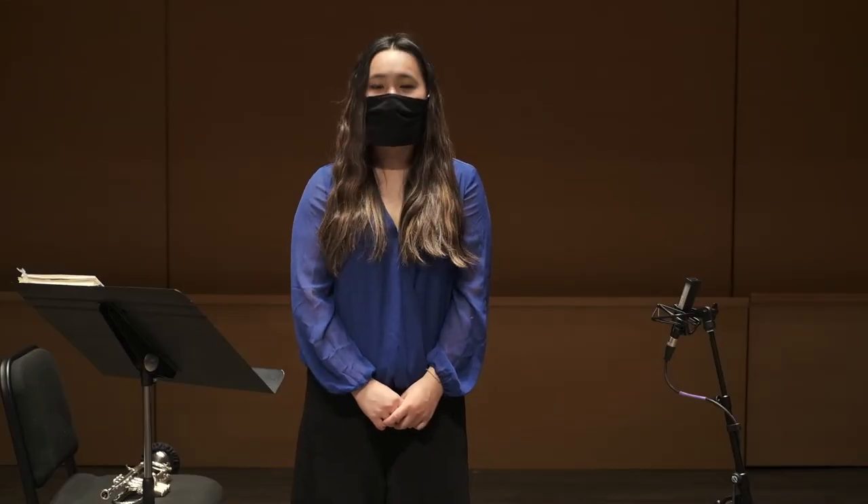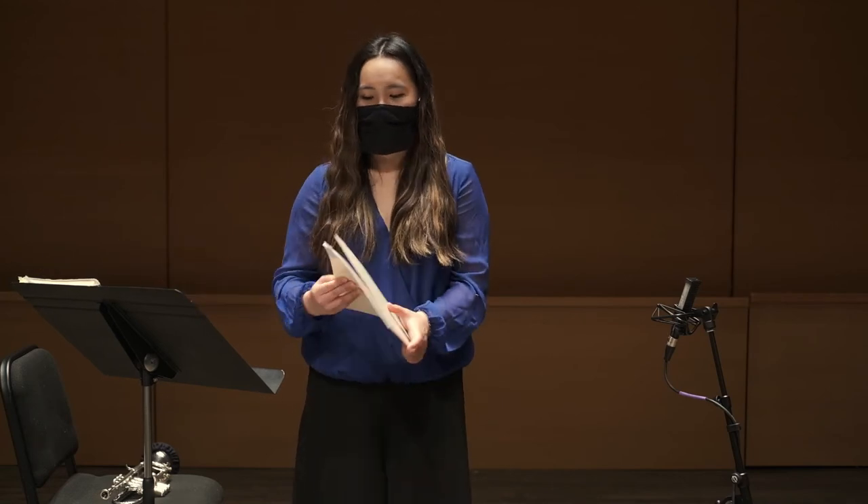Let me demonstrate one excerpt from the book, which is Etude No. 3, to show you how this helps me with transposition and musicality.